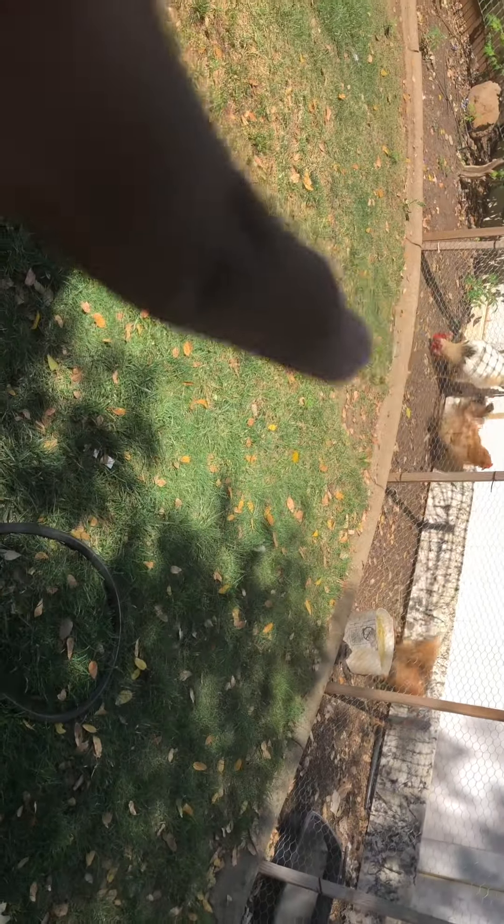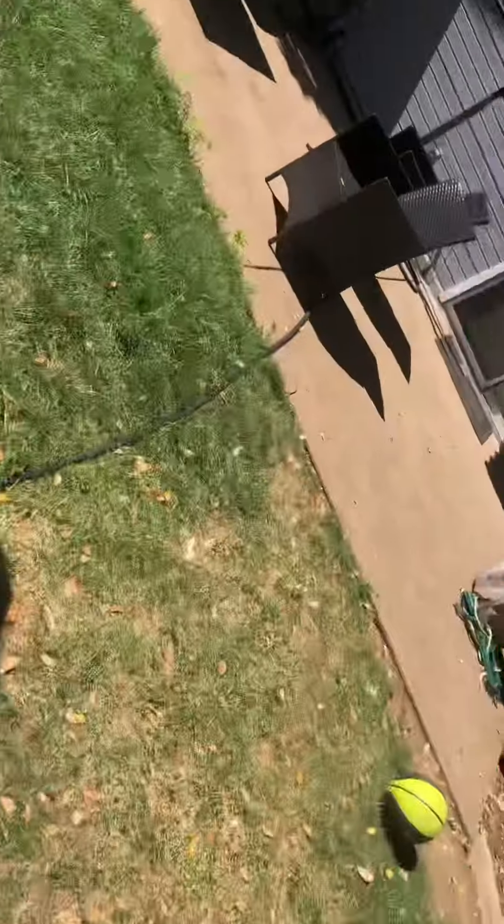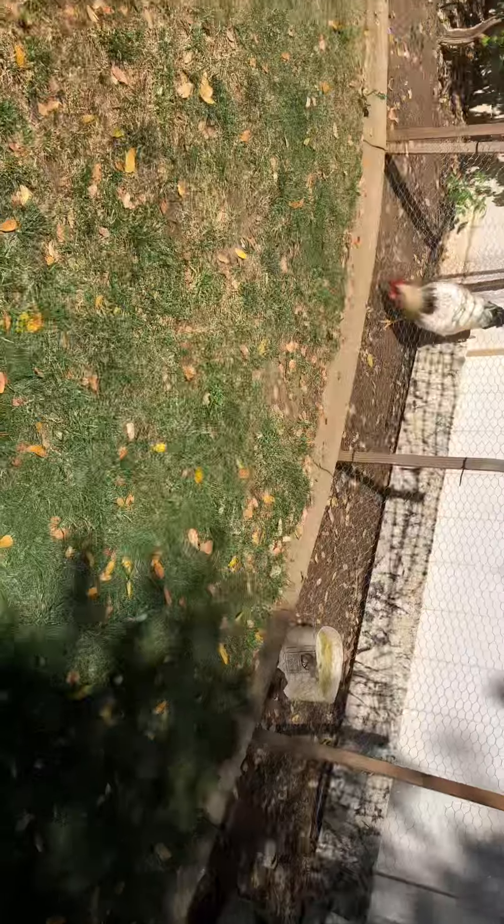What's going on guys? SZ here. So today I'm going to be doing a prank on those chickens right there — some of those chickens, maybe those. What I'm going to do is take this hose and put it over there, then grab some of that grass and put it right there. So when they go eat some grass, I'm going to open the water and then they're going to get sprayed with water.